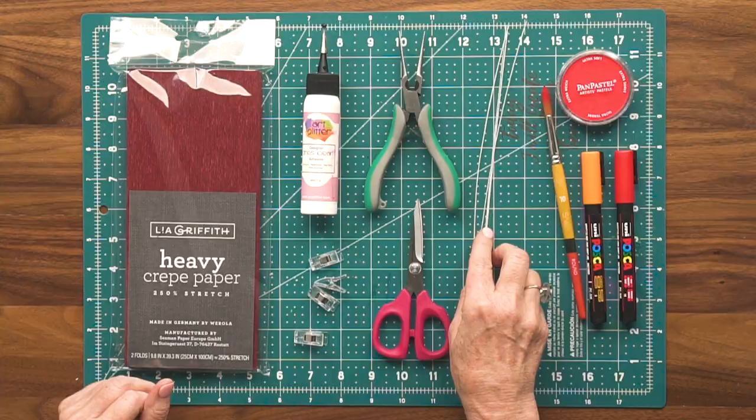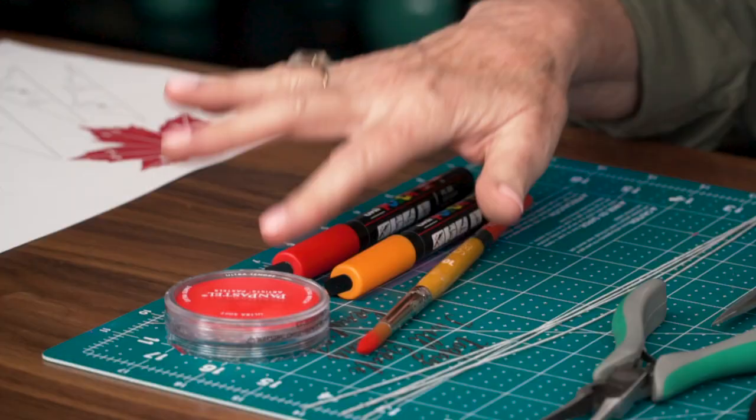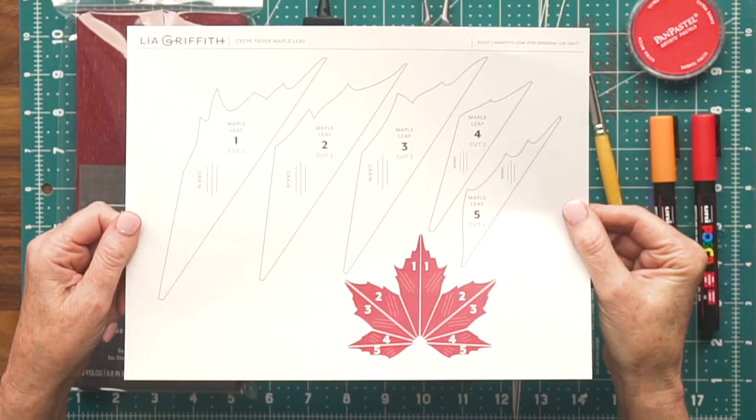I'm going to show you how to add some color, and this is optional. I'll be using two Posca markers — red and orange. Posca markers sit on the surface of your paper so they lighten it rather than darken it, which is important. I'm also using a pan pastel in permanent red, and for that I need a little paintbrush. For this project, we're providing a free template, and you can also get this as an SVG if you're using a cutting machine.